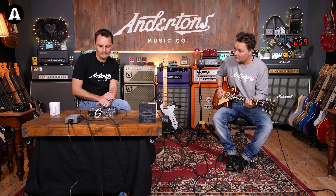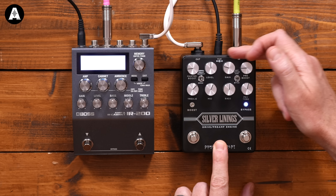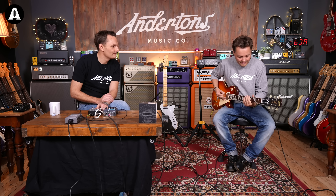Can we hear some tones with the Les Paul, and then that'll be it — end of the video. How much does it cost? It's £249. Not too bad. Dual overdrive with lots of stuff going on — lots of features.